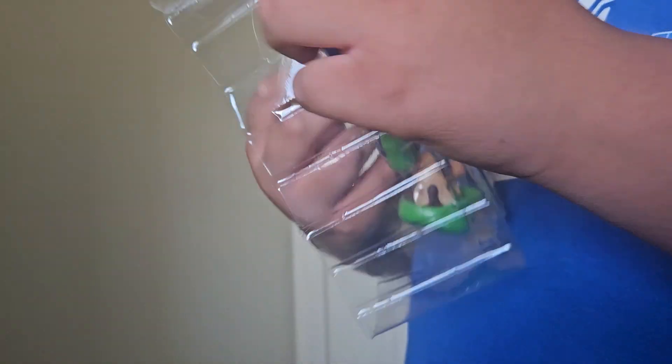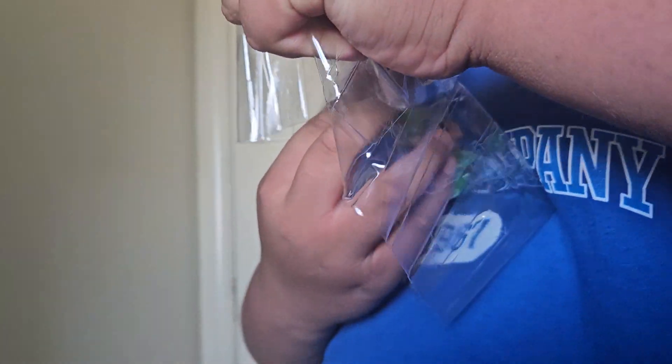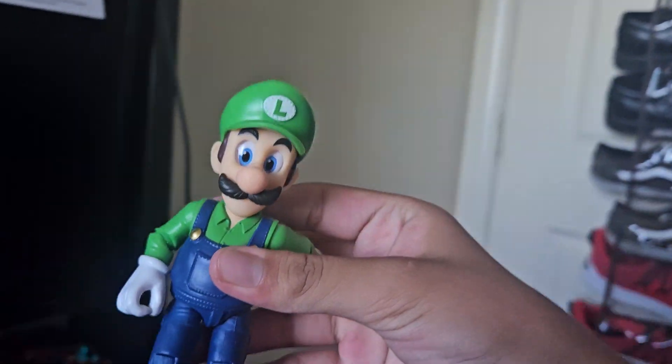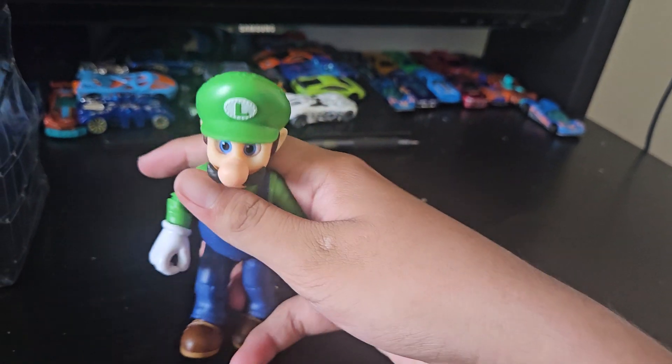My brother is trying to get the figure off the packaging. It's very hard to push off — don't rip it! Okay, here's the figure, Luigi himself.